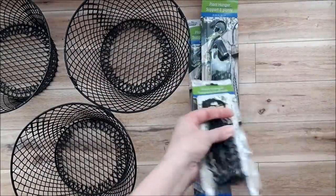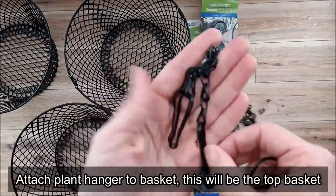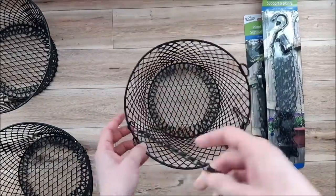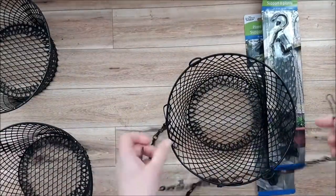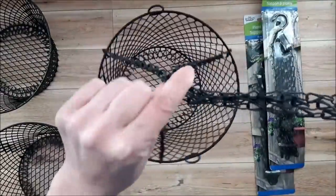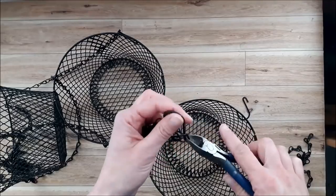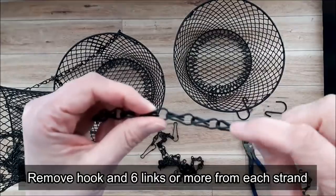Our baskets are all ready to go and now it's time to start attaching the plant hanger chains. They've got these really great little attachments on the end which makes it so easy to attach them to the basket. I'm just going to clip them onto the edge and play around with it until I get a balanced basket when I lift it up, then continue to add the rest. I'll use wire cutters to take some of these apart as I want them to be shorter in between.